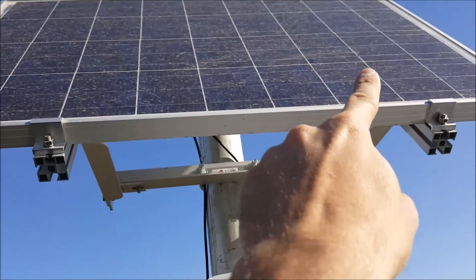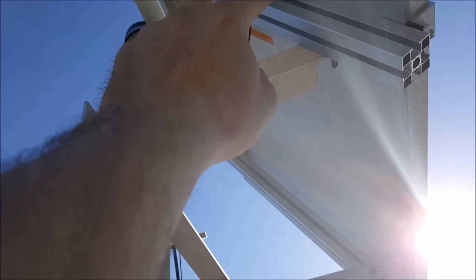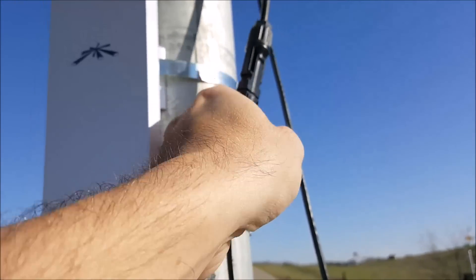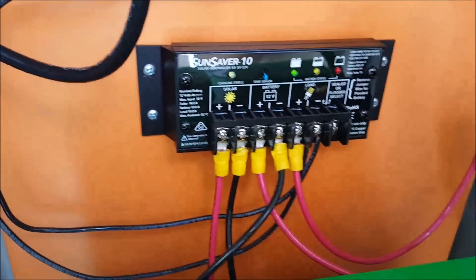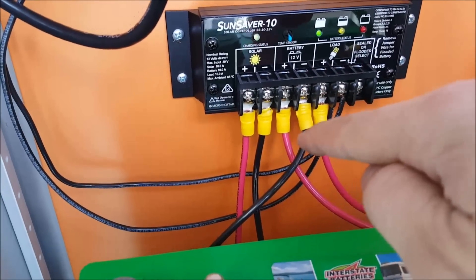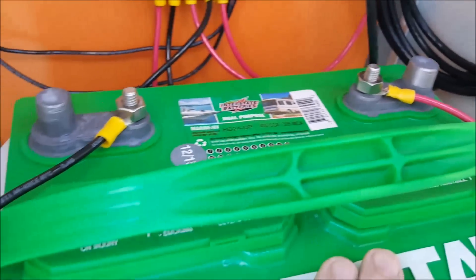We have a solar panel here with a red and black wire — positive and negative — coming off the back of the solar panel. We have MC4 connectors that make that connection waterproof and weatherproof. Those wires come down into this box through the bottom and up into the charge controller on the solar side. Then we have two cables on the battery side, again red and black for positive and negative, and those are wired to the negative and positive terminals of this deep cycle battery.